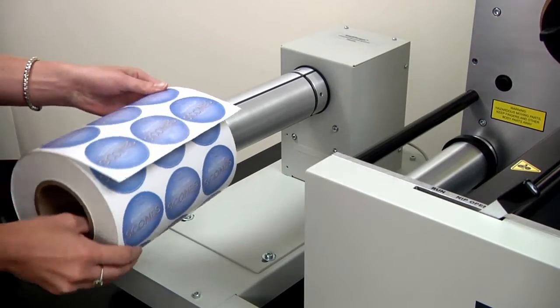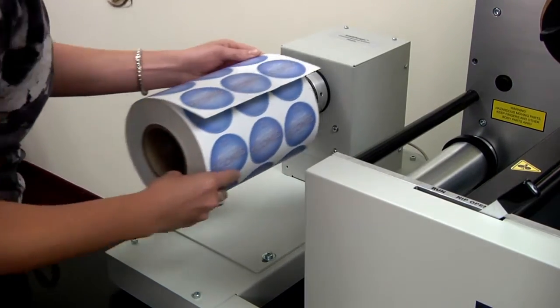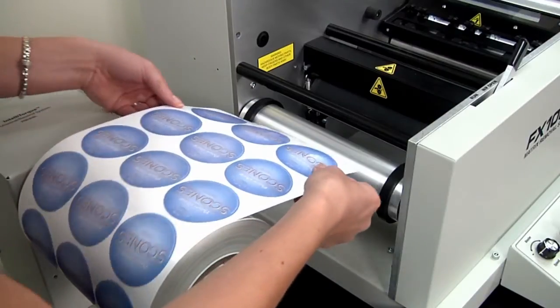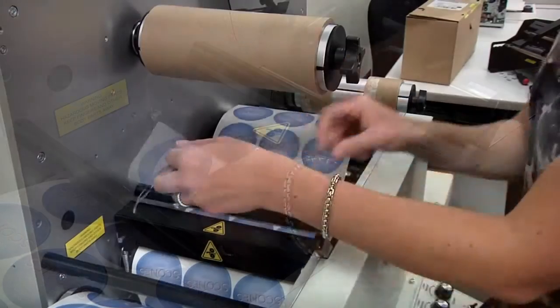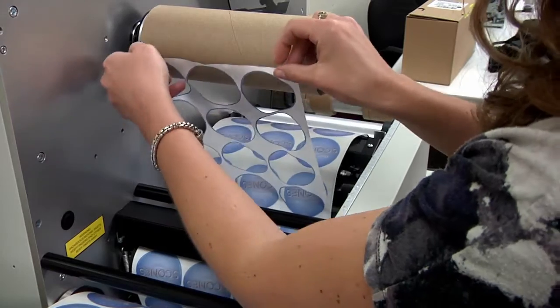Setup and operation is simple. First, place the printed roll of labels on the unwinder and guide the label stock through the nip roller. Then place the waste label matrix on an empty core on the upper mandrel.